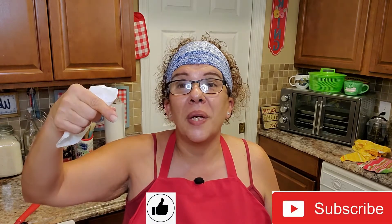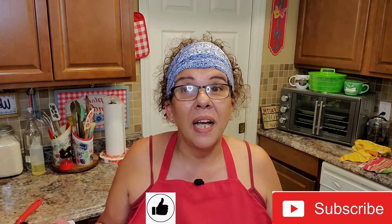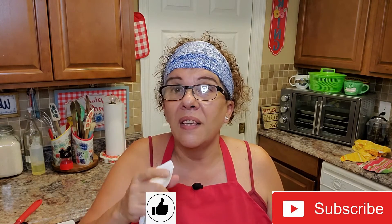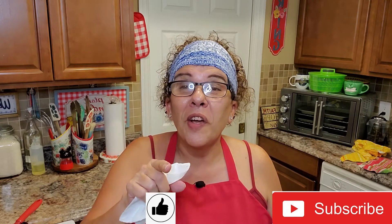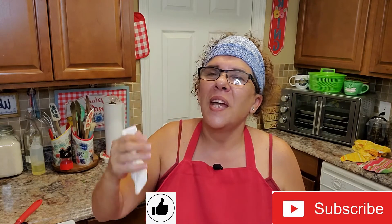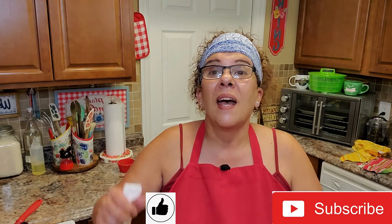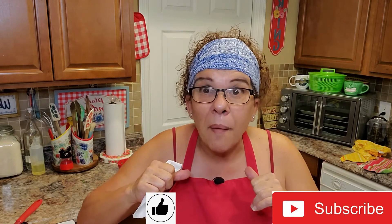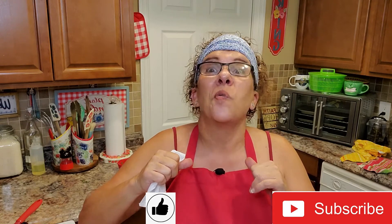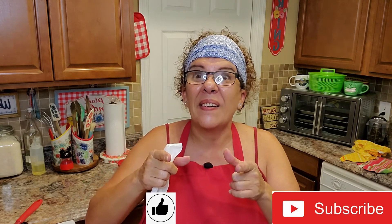If you like this video, make sure you hit the like button. If you've already subscribed, thank you so much. If not, feel free to subscribe, but don't forget the notification bell — that'll notify you every time I have a new video. And as always, you guys, au revoir, I love you, los quiero. Until the next great episode of Stovetop Yum Yum, I will be back with or without my sidekick, and we will see you then. Take good care. Bye.